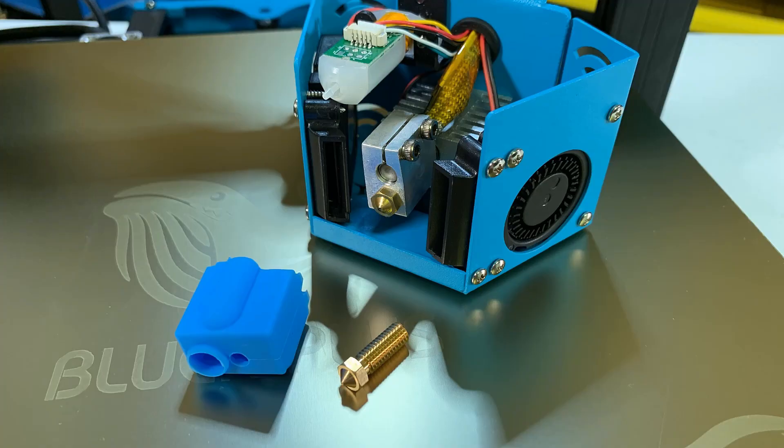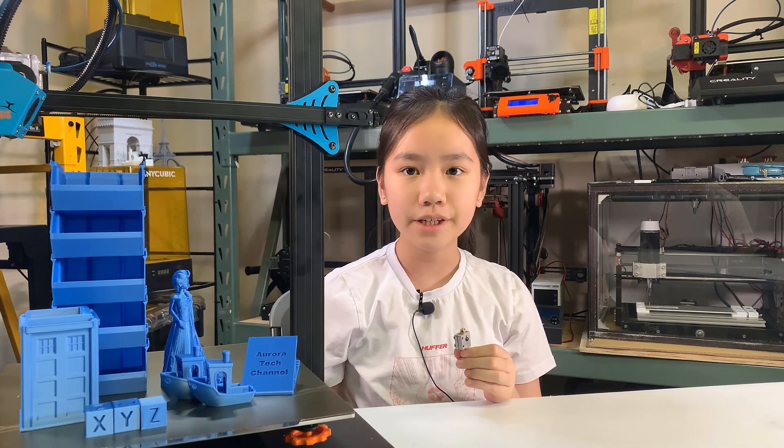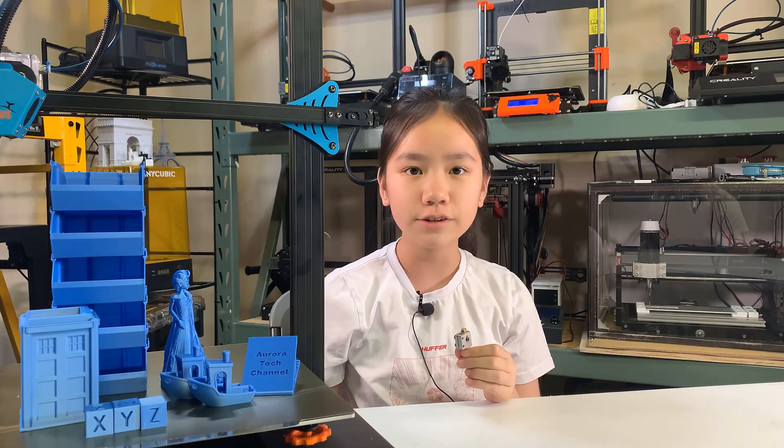This printer is using a Volcano-style heater block. The larger heat zone lets the filament melt faster, which allows you to print at a higher speed. I think it should work well with large diameter nozzles like 0.8mm or even 1mm. I recently made a video using a CNC-3018 to make some aluminum parts and upgraded the Sapphire Plus Core XY printer to an E3D Volcano hotend, and it also worked pretty well.